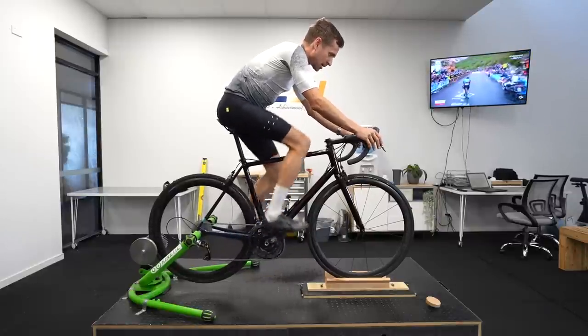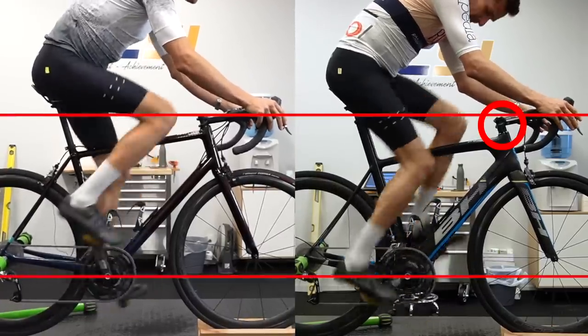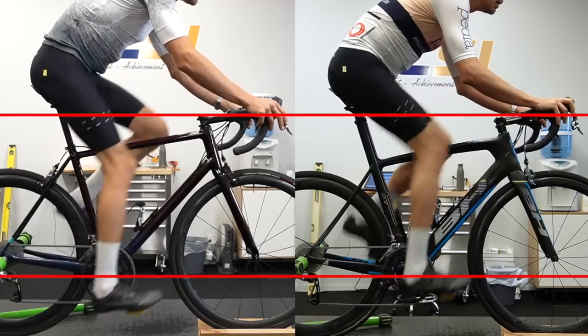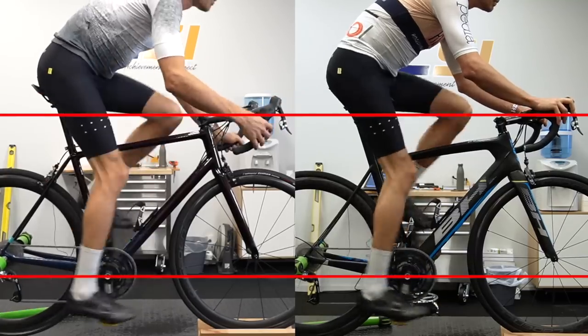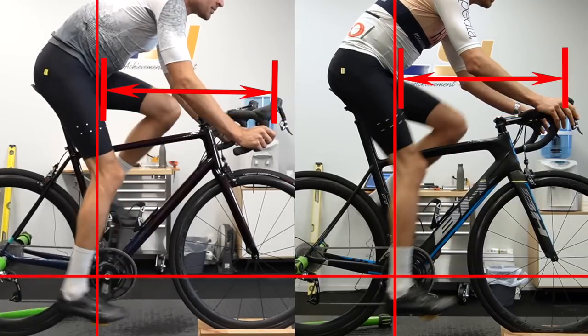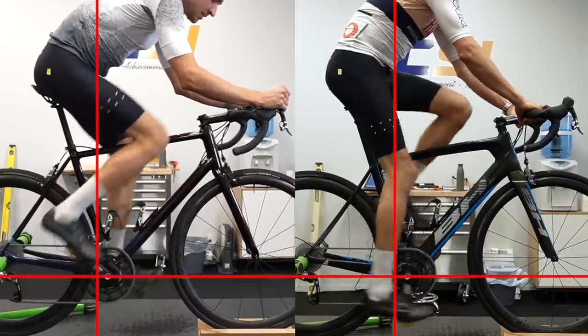The head tube is about 23 millimetres taller than the BH, and I had a 20 millimetre spacer stack under the stem of the BH which has now been deleted. So we can run the stem as low as it can go and the bars are still at the same height relative to the saddle. The reach is only about three millimetres longer, so I stuck with a 100mm stem — it's not significantly longer even though it's one size up.